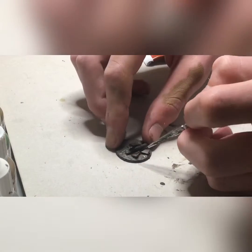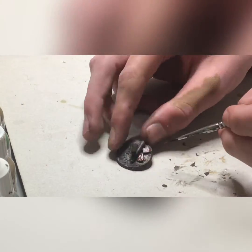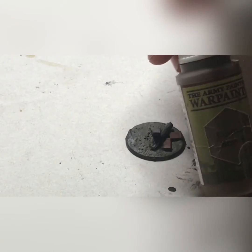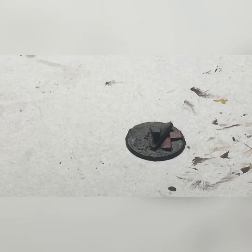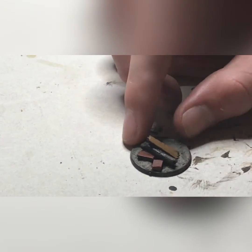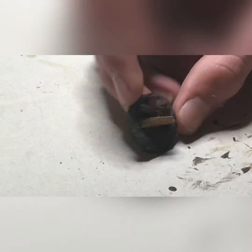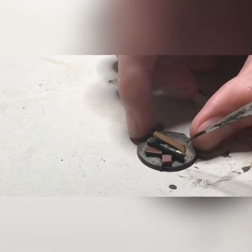Now we will be taking burnt sienna and painting the bricks. This is our base brick color and we will be giving them some highlights later. Make sure that it's on pretty nicely and make sure to get the sides — those are what will really be showing. We now take leather brown from the Army Painter range and base coat all exposed wood with it. The bark offers some really cool painting opportunities, so I wait to do the bark. I only do exposed wood — the plank and the ends of the stick.